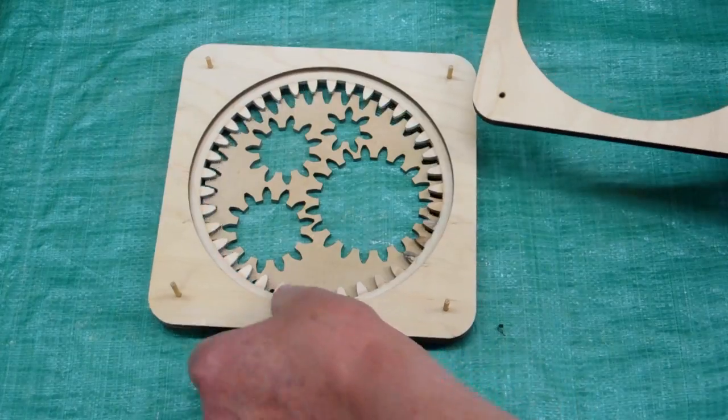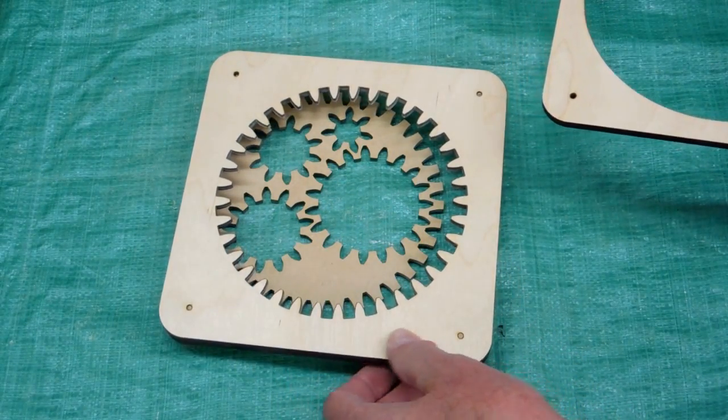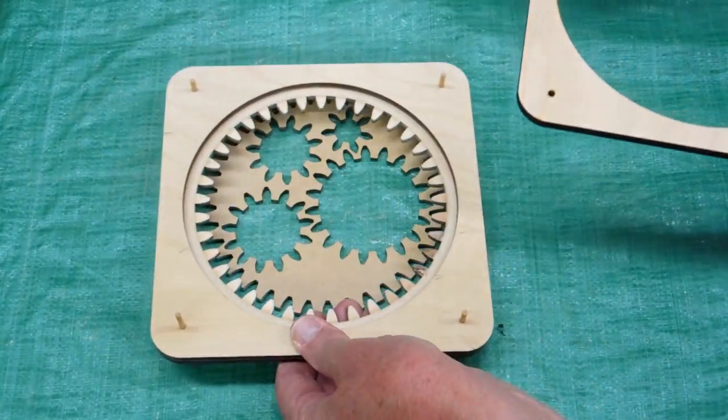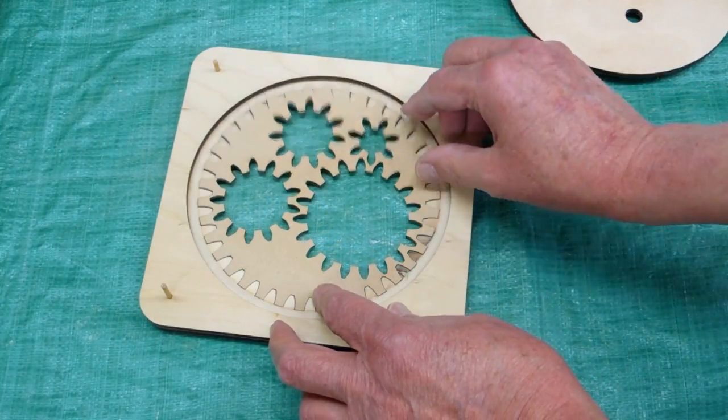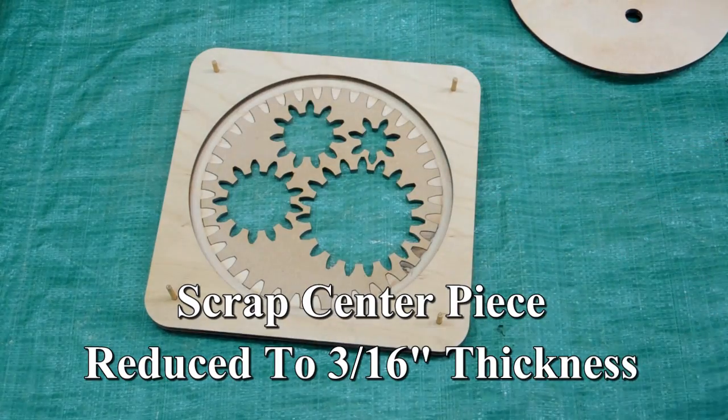One of these doublers is pinned to the backside of the front ring gear plate. I've taken another one of these pieces of scrap and reduced the thickness of that.